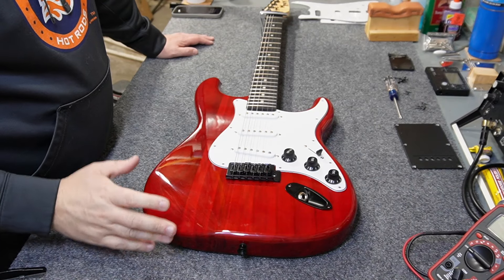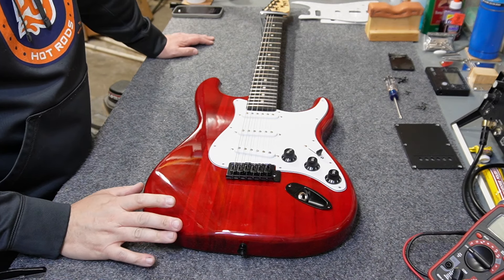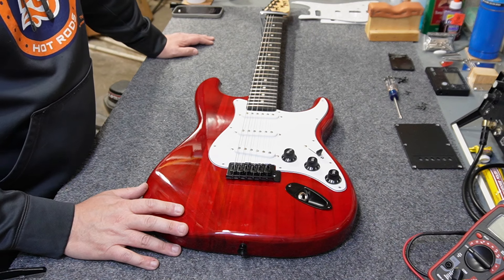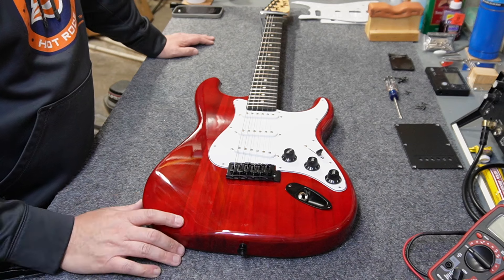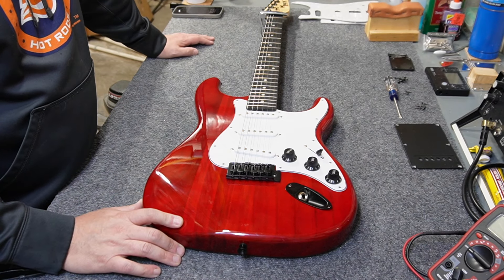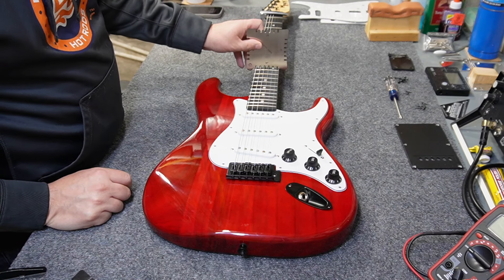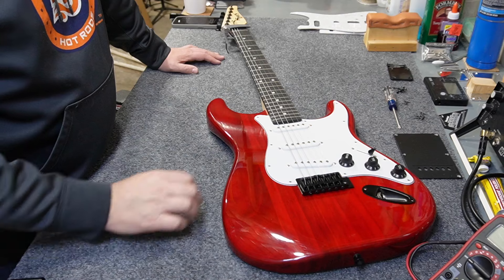I mention that because I mod guitars quite a bit and want to point out anything preventing the upgrades you want. A couple more things I forgot to mention in the teardown: I believe the body is paulownia, and it definitely is solid wood. Checking the neck radius, it looks like 14 inches — a little flatter than a Squier.